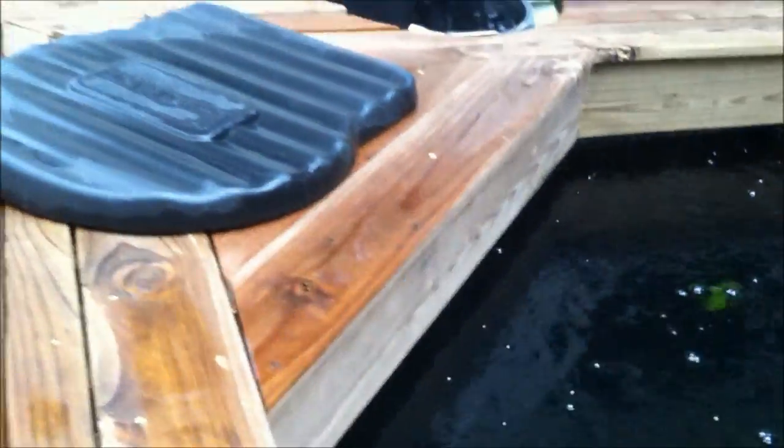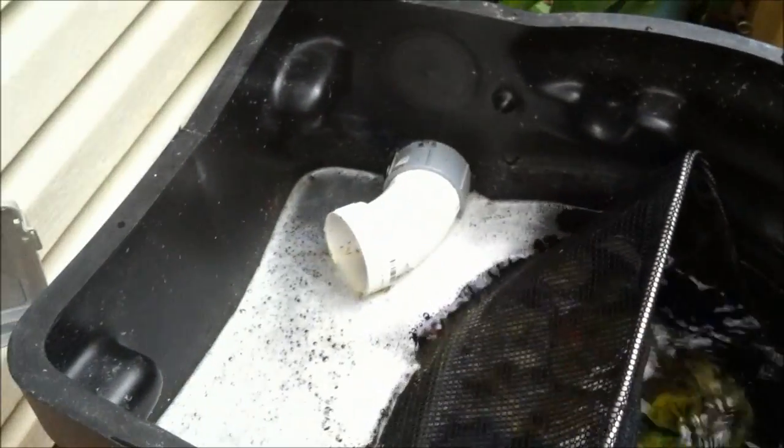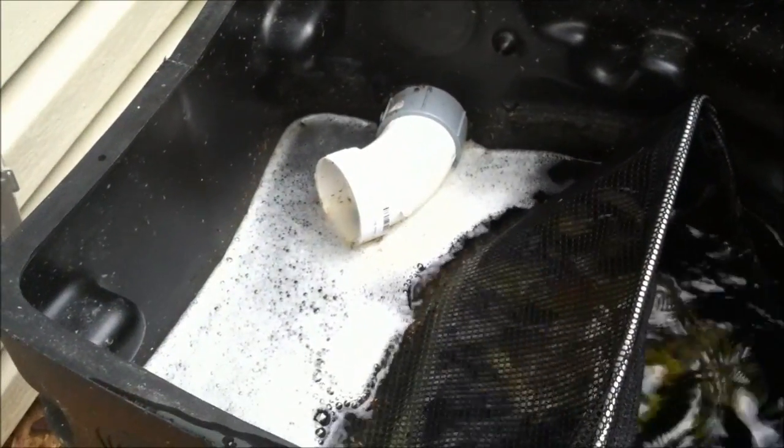This corner right here is not bad at all, and of course where the skimmer box is, is where all the stuff gets pushed into. We'll take a look at the skimmer box here — pretty simple, got a leaf basket, and the two-inch pipe you see right there is for overflow.